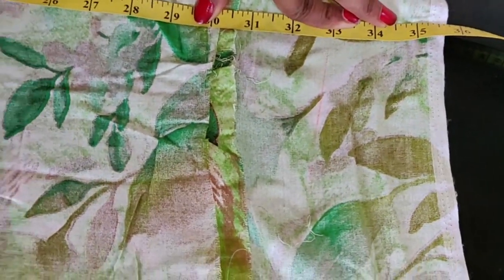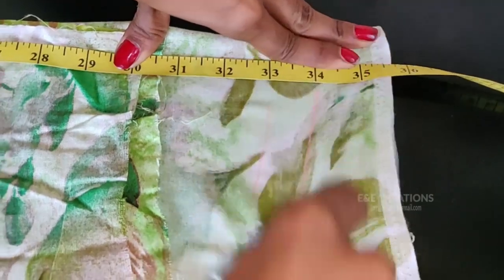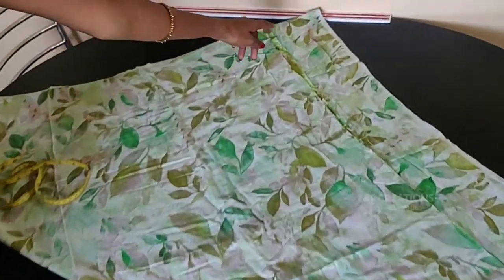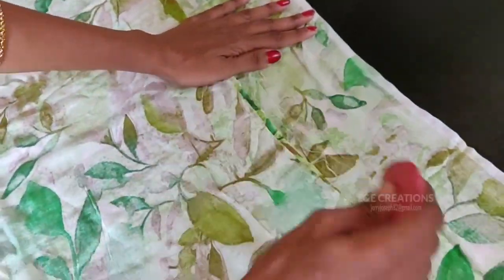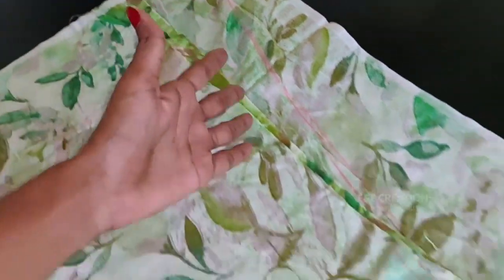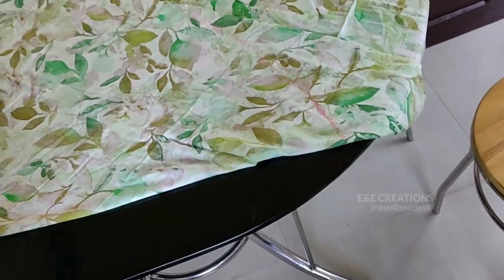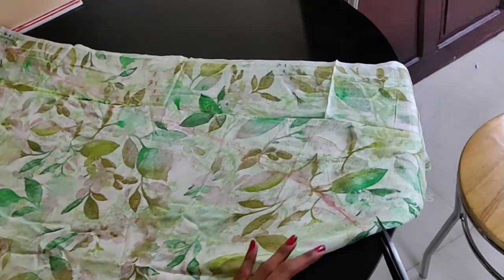Then we will cut a little bit, then we will cut extra. We will not have to cut this like this — we can check them out. We are marking the width. Now we have to cut a little dark. We have to cut a round shape, and we have to cut a length.